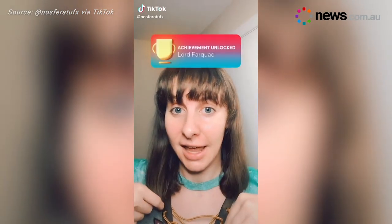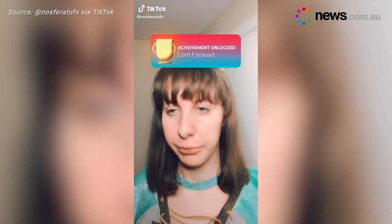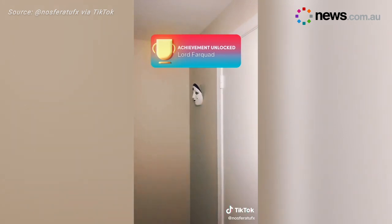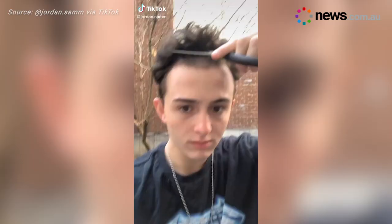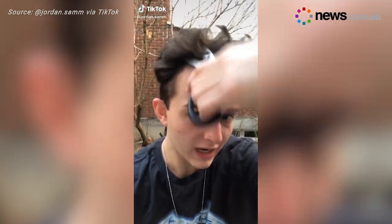So I cut my own hair again today. Self-isolation seems like the perfect time to change up your look. Guys, I'm so bored in quarantine. I really don't know what to do. I'm just so bored. I think I'm losing my mind a little bit.